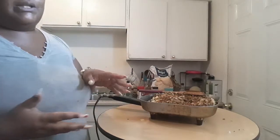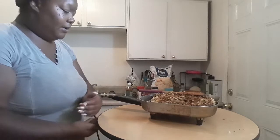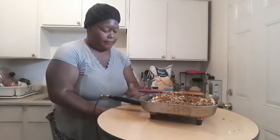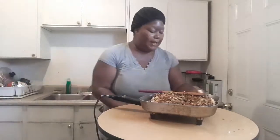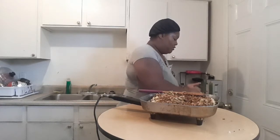If you guys like the way I made this meal, comment down below and I'll make more from this angle — or if you want me to go back by the stove.